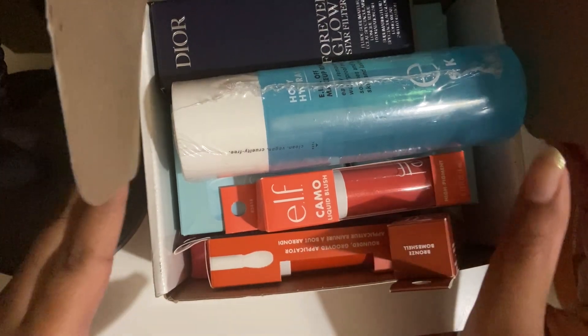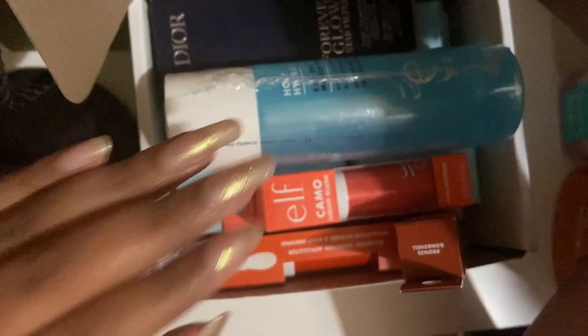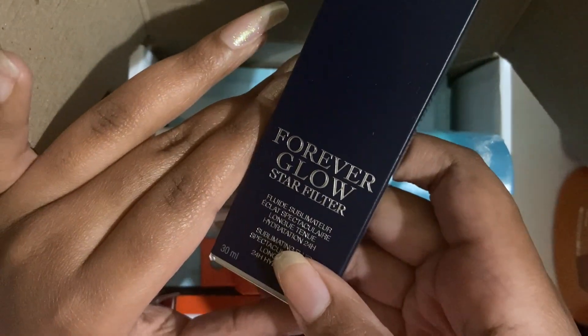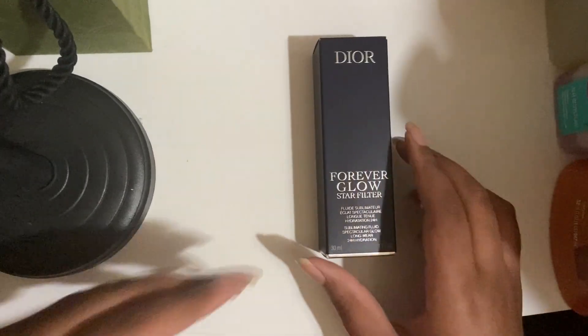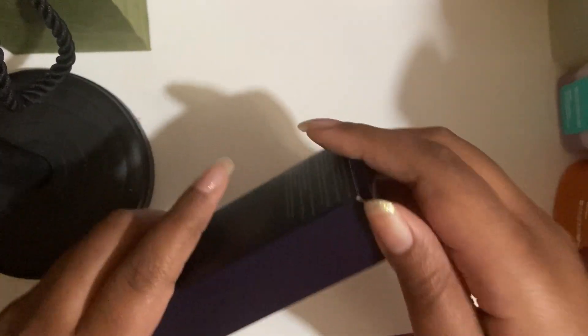So first we're going to start out with this Dior box. I got it from Influenster, as you can see, and I got this Dior Forever Glow Star Filter in it. Let's move this — it's very big. There we go. Put it lower so it's not all close. And this is actually pretty good.